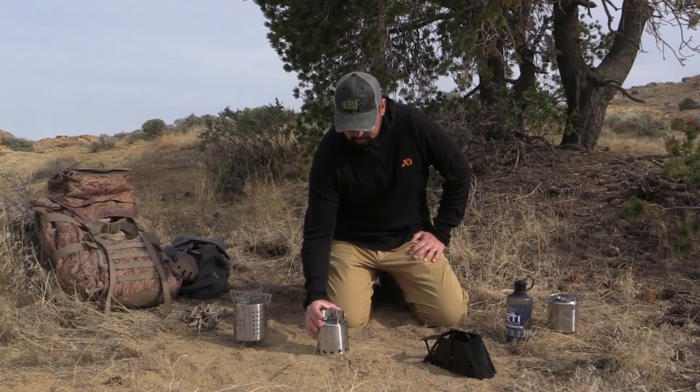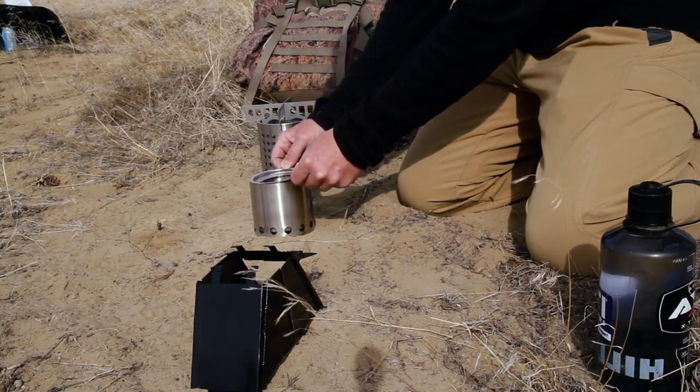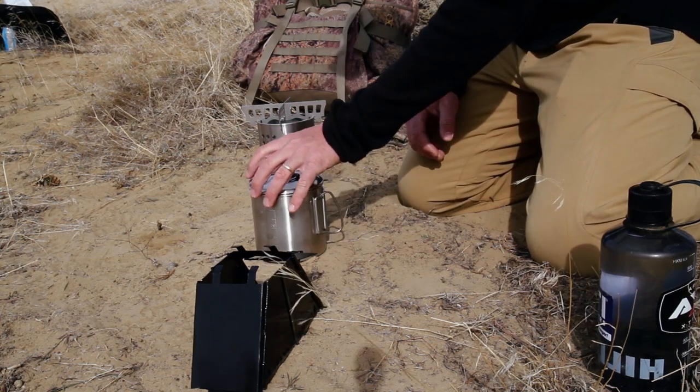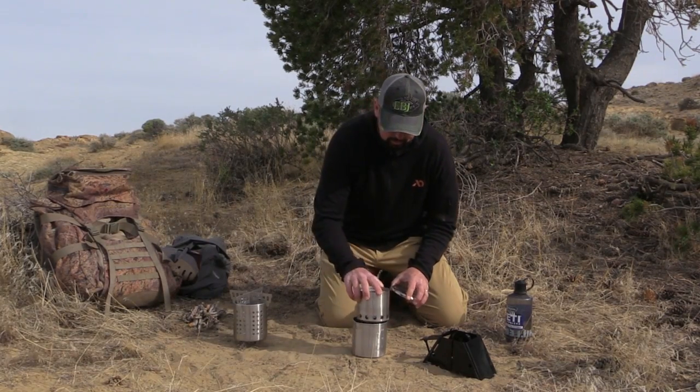The Solo Stove has a removable platform that conveniently flips down for packable usage and packs away in its own pot that comes from Solo Stove, as you can see right there — right down inside of there.